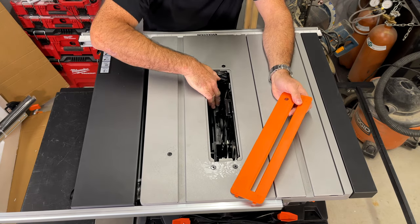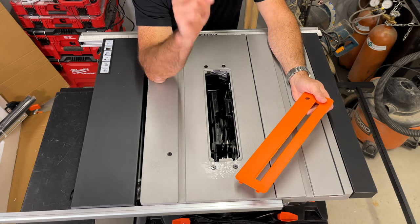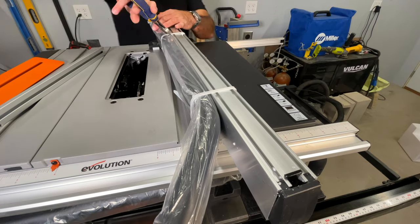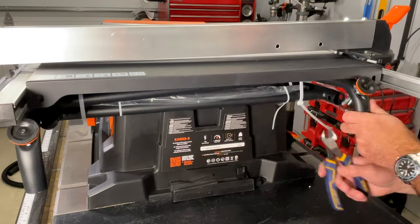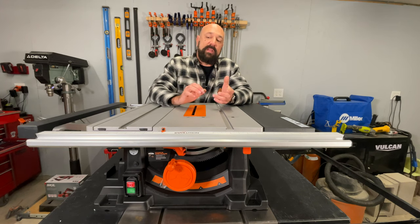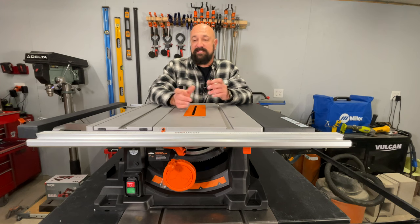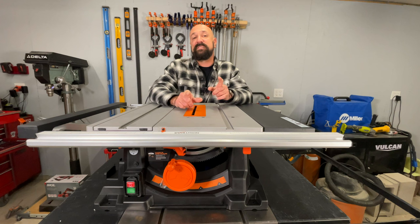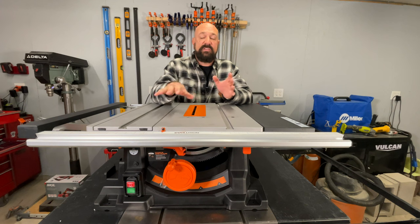ABS plastic. Holy cow, there's a lot of plastic on this thing — but it cuts metal. After unpacking everything and reading the directions like seven times, there's no way I can follow along with the directions. It's some of the worst directions I've seen in a long time. So what I'm going to do is put the whole thing together first so I actually understand what I'm looking at.